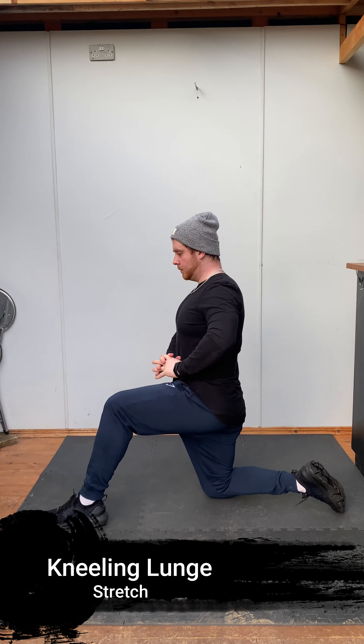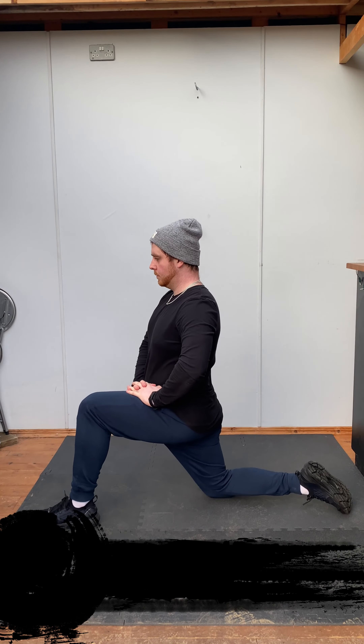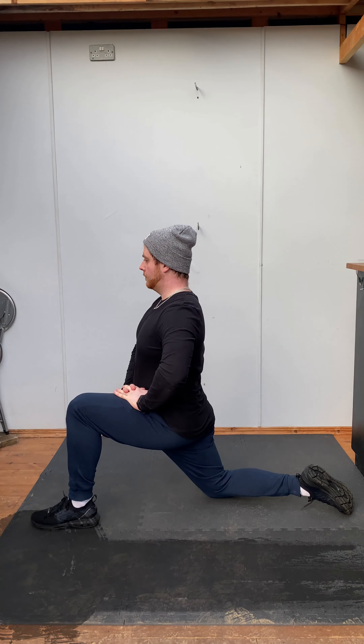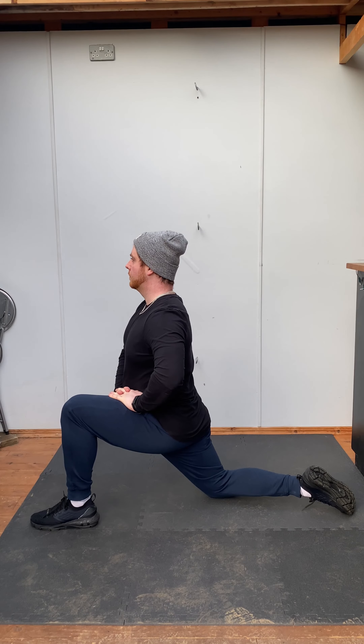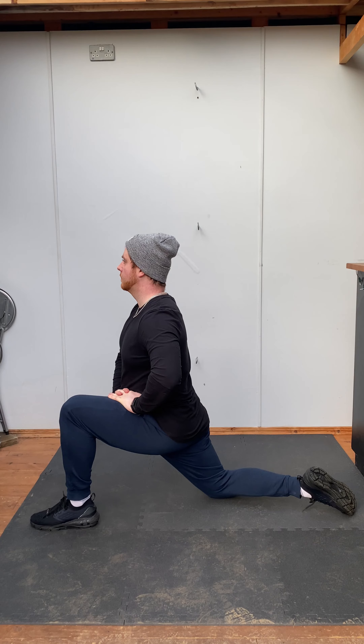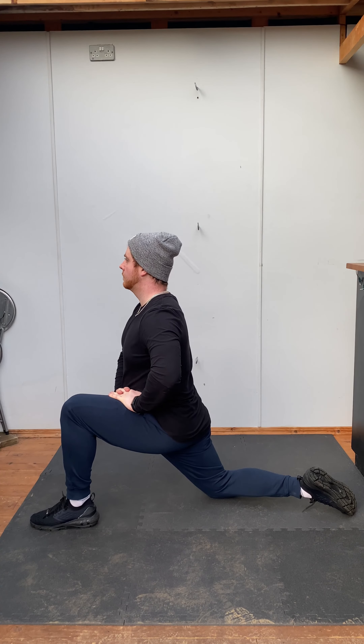Welcome back to How To. Today we're going to be working on some stretches, going for a kneeling lunge. Take a kneeling lunge position — down on one knee with one leg up and forward, keeping your body upright. Try to push your hips forward to create a deep stretch in the quad of the back leg.